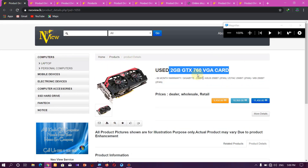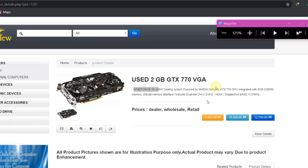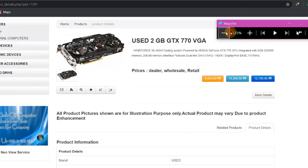This GTX 760 — I will be able to use parts. It has a 450W power supply, 2GB DDR5 memory with 256-bit memory bus, and a triple fan cooling system.